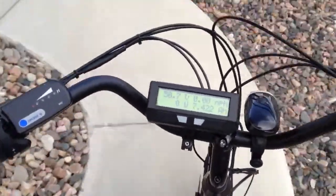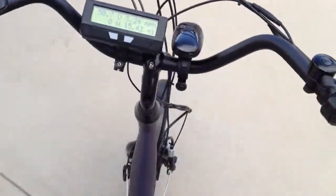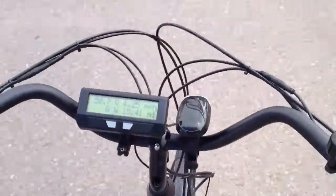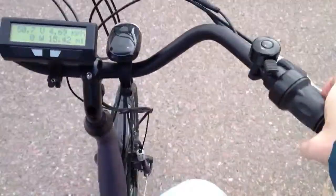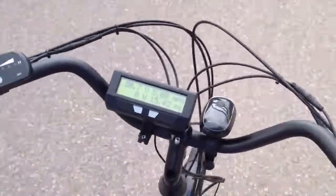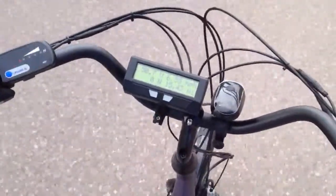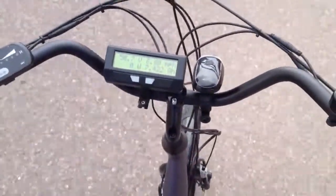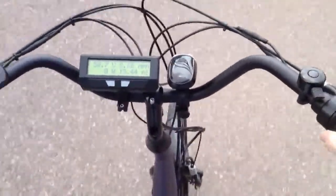So I'll just get riding on it and you guys can see how it does. Right now I'm just pedaling and it's not too bad to just pedal. One thing I've noticed about this bike — I've never had an e-bike before — it has like a lag time when it starts, I guess because it's a front motor, and it takes a minute to kick in.